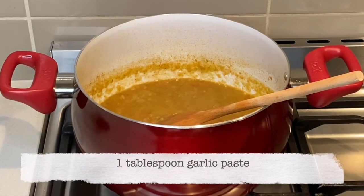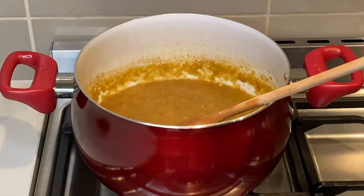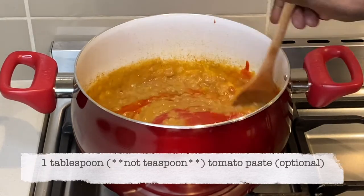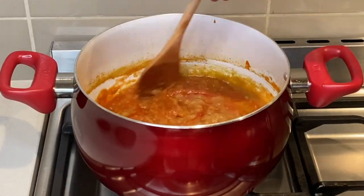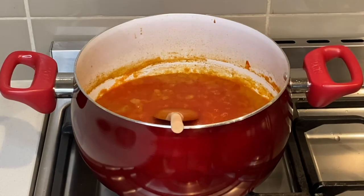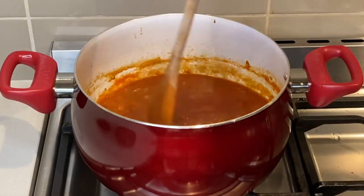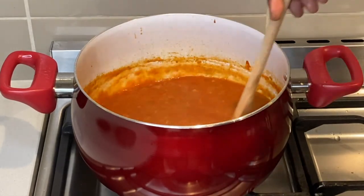I now add a tablespoon of garlic paste. I had roughly one teaspoon of tomato paste left in the jar, so I added water to dissolve it and added this into the pot. Be careful with the tomato paste, because too much will give the stew a sour and tangy taste.